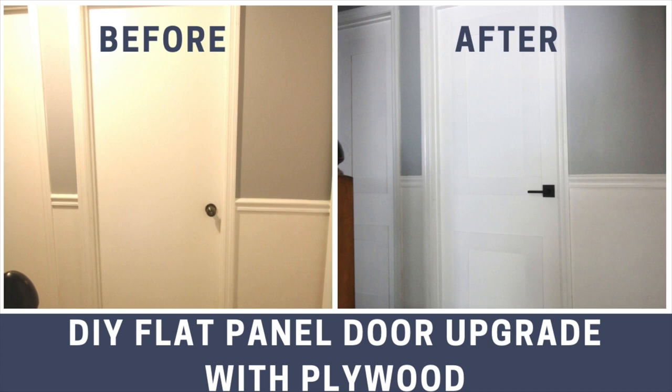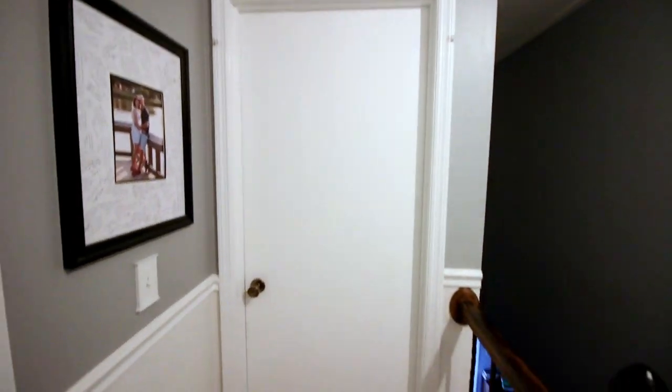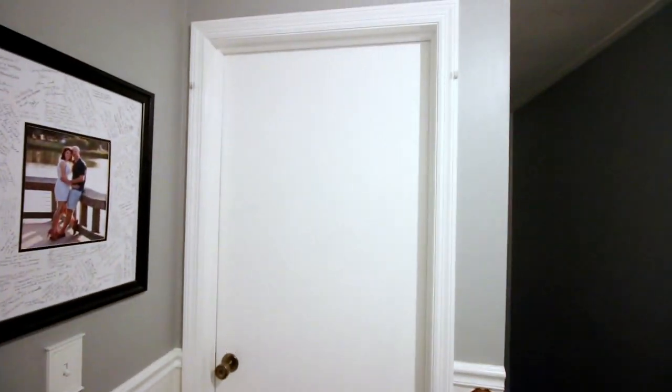Here's how to upgrade your boring flat panel interior doors using plywood. Our home was built in 1993 and still has a lot of those original builder grade features. The one we're tackling today is these boring flat panel doors.